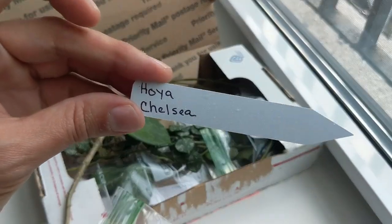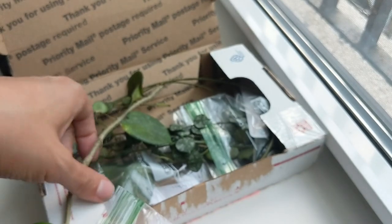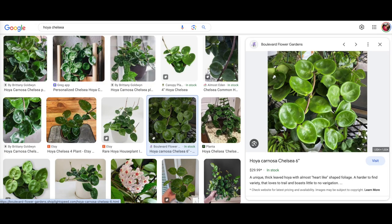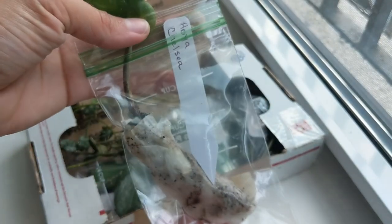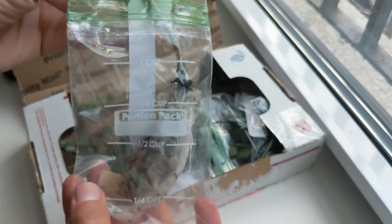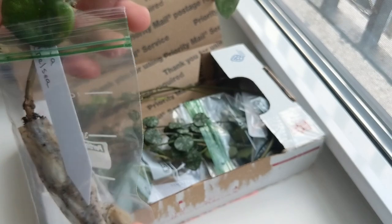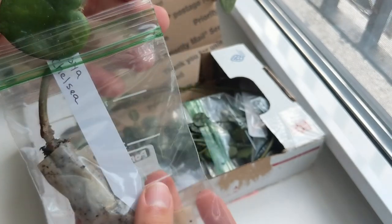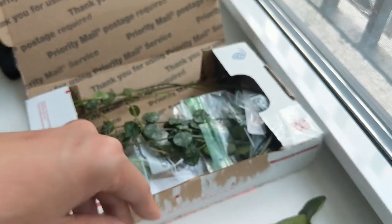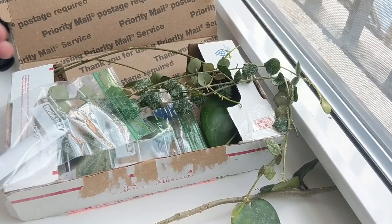Jumping into the first Hoya — this one is the Hoya Chelsea, a Hoya carnosa variation. The leaves are a little different; when they grow they're supposed to have little buttons on the inside with a nice texture that's different from standard Hoya carnosa. I went ahead and potted this up since it already had roots and was good to go. Just like any other Hoya carnosa, this one is going to be very easy to grow and will take off really quickly.